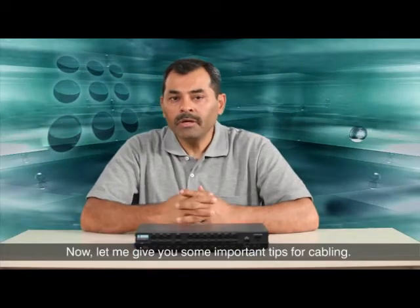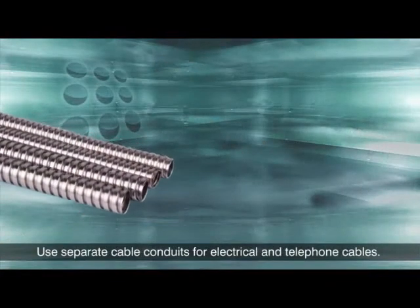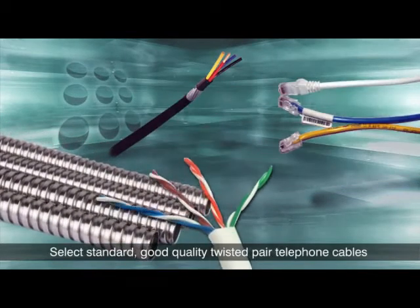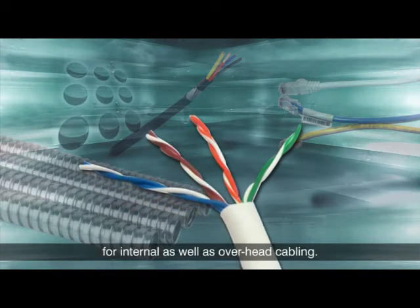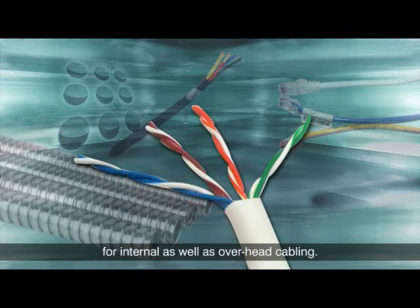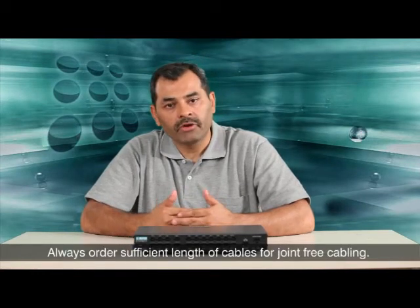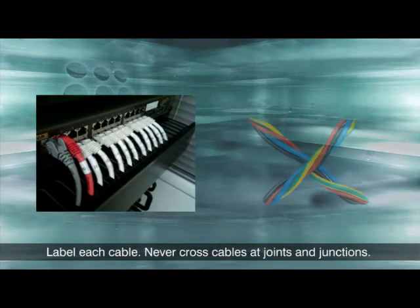Here are some important tips for cabling. Before you start installation, complete the telephone wiring. Use separate cable conduits for electrical and telephone cables. Select standard good quality twisted pair telephone cables for internal as well as overhead cabling. Cable joints can cause troubles, so always order sufficient length of cables for joint-free cabling. Label each cable and never cross cables at joints and junctions.